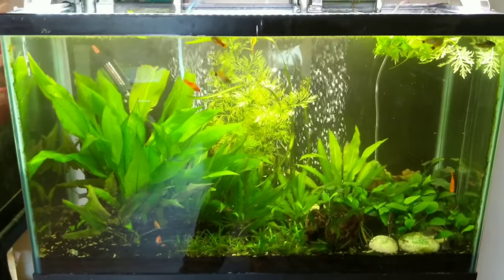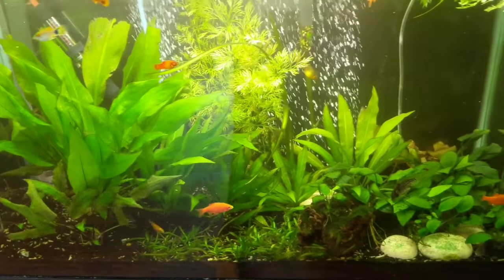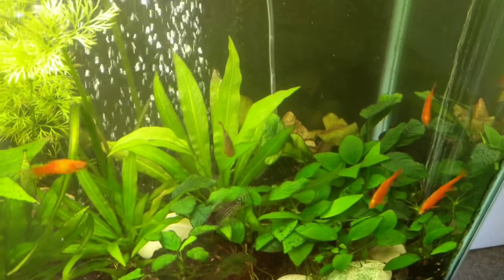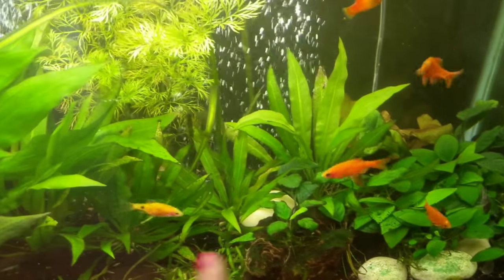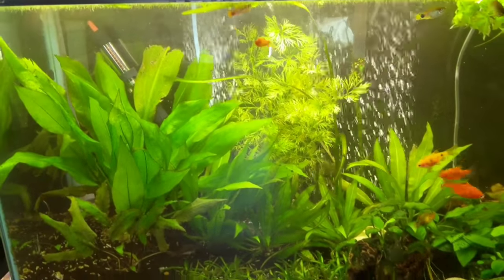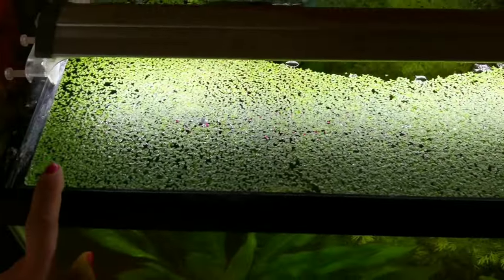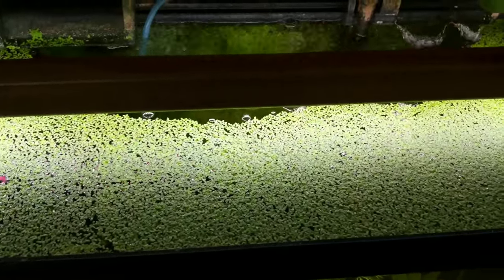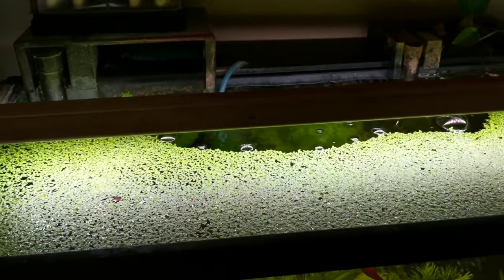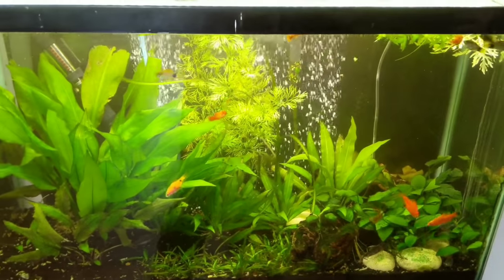This is my largest planted tank — it's a 29 gallon. As you can tell it's really overgrown; I should probably trim it back some. I've got my Anubias forest back here and all of my swords. Lately I've kind of been a fan of the crazy jungle look. You can see I have a really thick layer of duckweed on top. The reason for that is this is a Finnex Planted+ — it's a really powerful light — and I should honestly probably be running CO2 on this system.